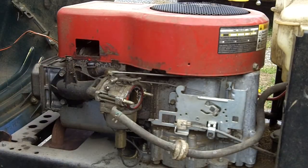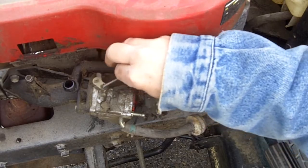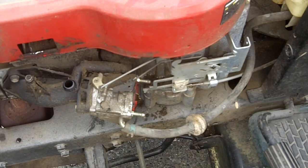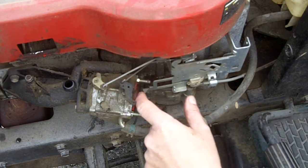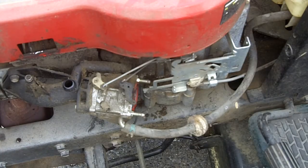Now we can see the carburetor — the throttle plate control here, and the choke here. So when you go to start the engine and you lift the throttle lever all the way to the top, it engages the choke, which restricts the air going into the engine, enrichens the mixture, and makes the engine easier to start.